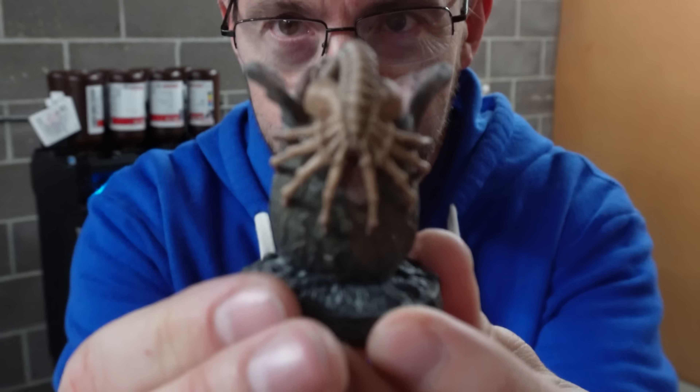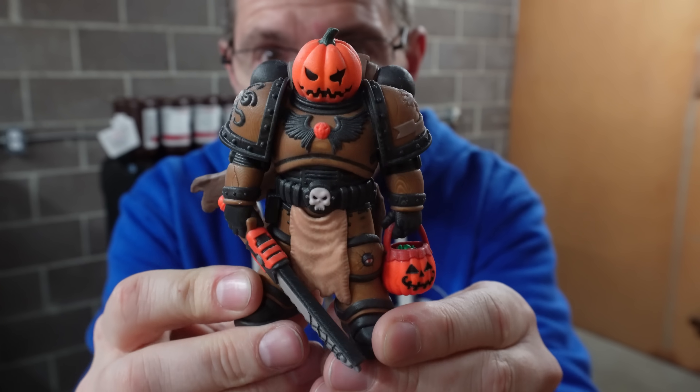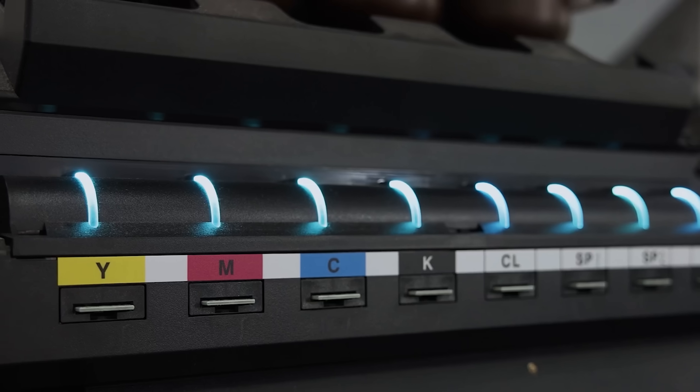This is 3D printed. So is this. And so is this. And of course, this. These are examples of prints from a printer called the Mimaki 3D printer, and it's right here.